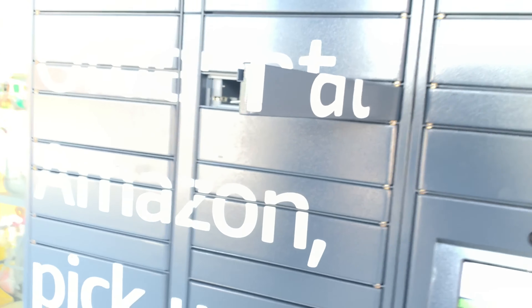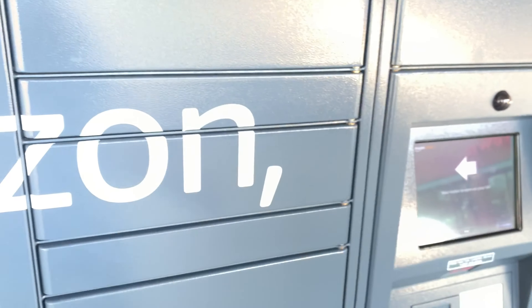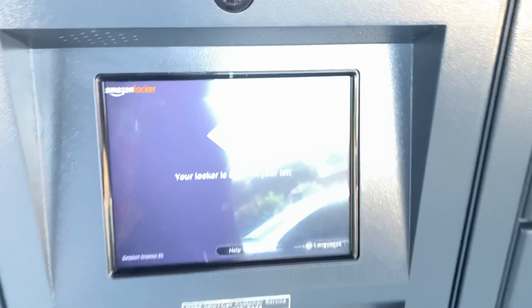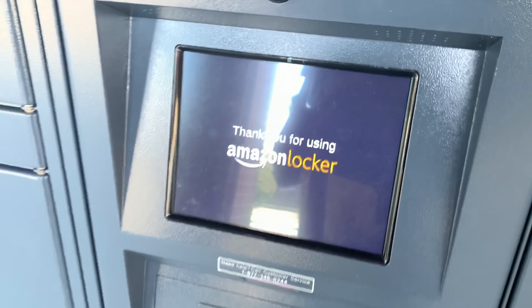Oh snap — it opened by itself! I'm so pressed. I got my package and I'm sorry I'm looking rusty, y'all. I literally just left work, but I'm excited for my little journal.